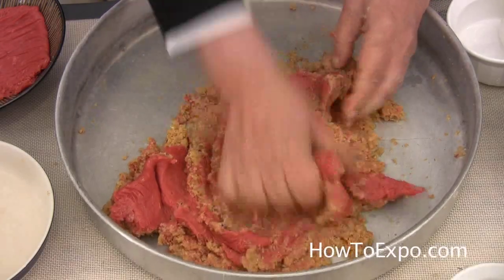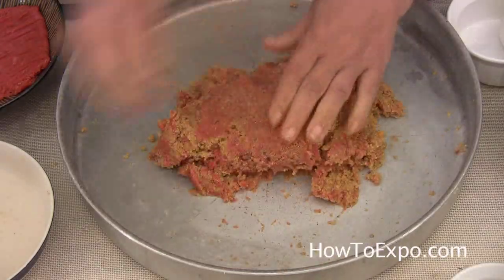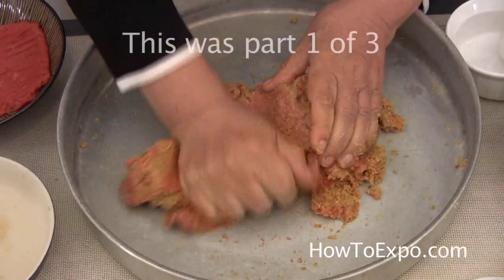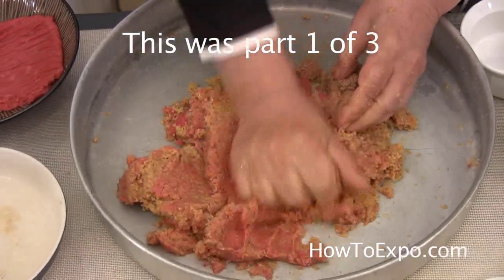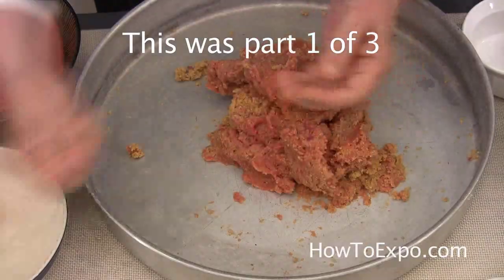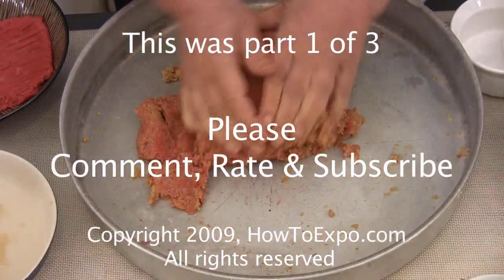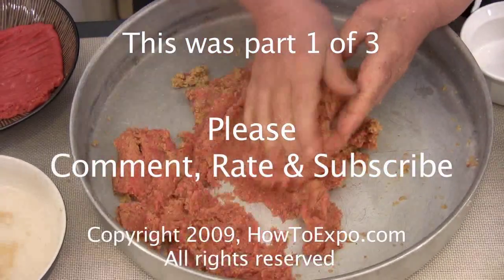When you see the kofta is a little bit dry, don't be afraid to add some water — not much, just a little bit. Continue combining until it is pulling together. I'm going to go ahead and put it in the middle of the pan.